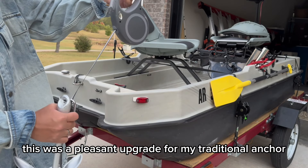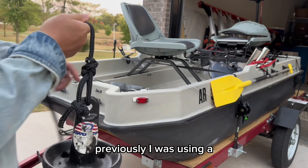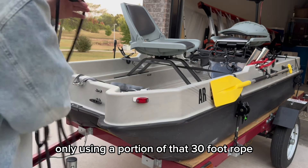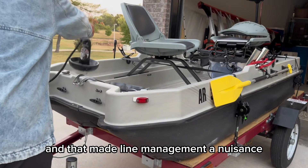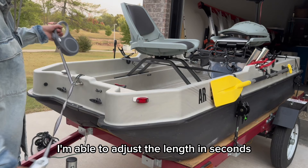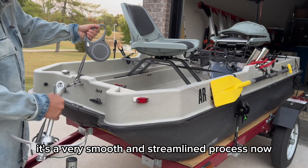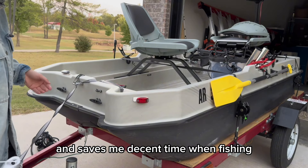This was a pleasant upgrade from my traditional anchor. Previously I was using an 8-pound mushroom anchor with a 30-foot rope, and I was oftentimes only using a portion of that 30-foot rope, which made line management a nuisance. But now with the retractable setup I'm able to adjust the length in seconds without the hassle of retying knots. It's a very smooth and streamlined process and saves me decent time when fishing.